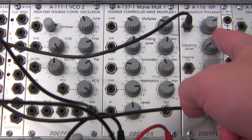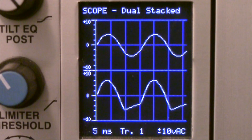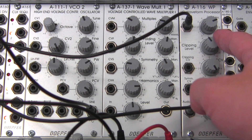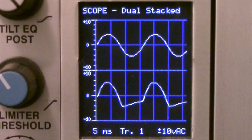Moving along to the clipping level — let's move this up a little bit. You can see already there's a little bit of change happening over at our oscilloscope, and it's coming from the bottom. We're actually losing that lower curve on our sine wave as I bring up the clipping level. This one is setting the clipping threshold from minus 10 to plus 10 volts. So as I bring this up, you can see our waveform looks like it's almost going to evaporate, and at a certain point you will no longer hear it. If I bring it back, then you hear it again.